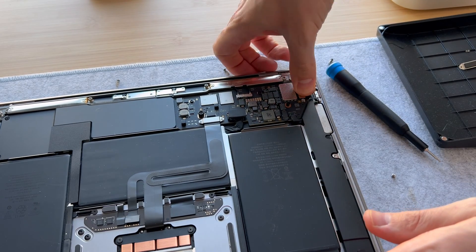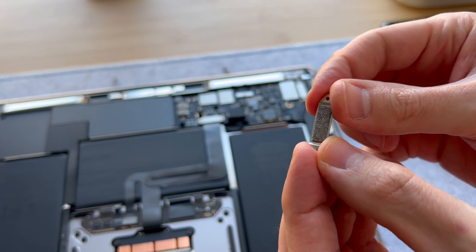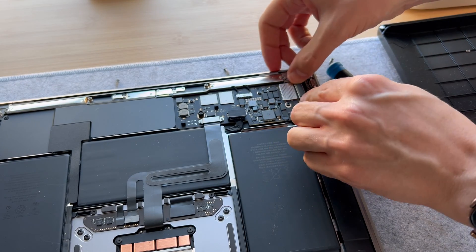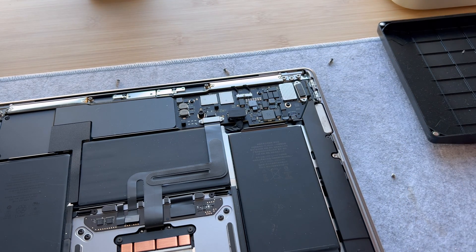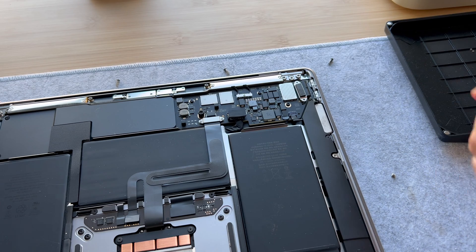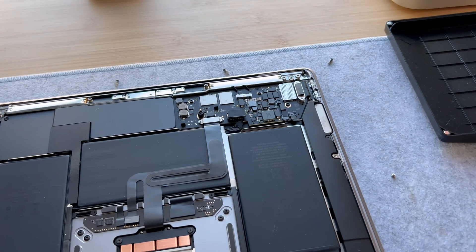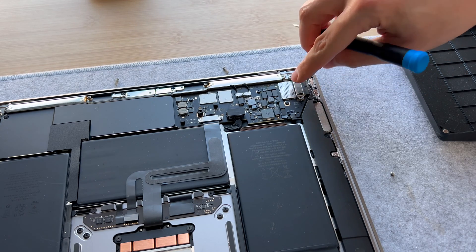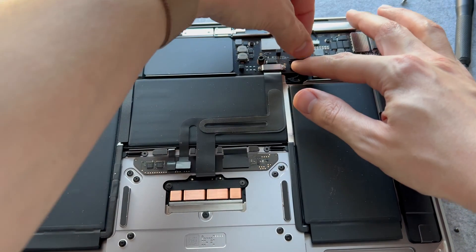There we go — it is connected. Now we'll grab the bracket, and of course the side with the foam-looking piece is what will be pressed down on the motherboard connector. We'll use the T4 head on these tiny little screws. Tighten one side just a little bit, then put the other side on, and once those two screws are tightened, click the battery back in.